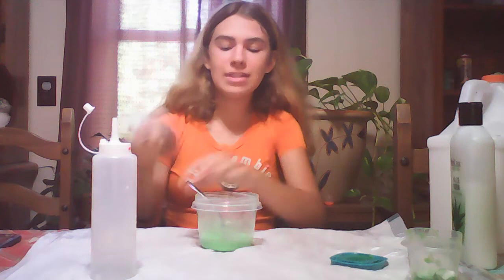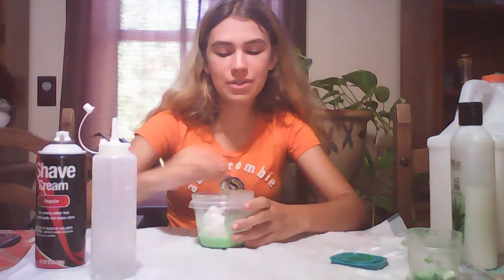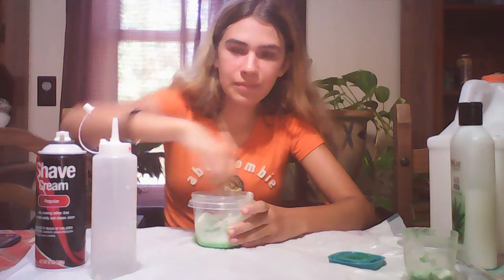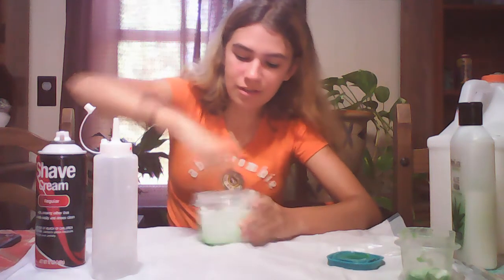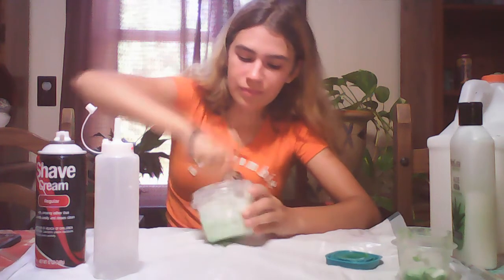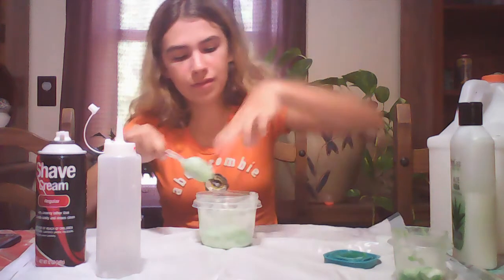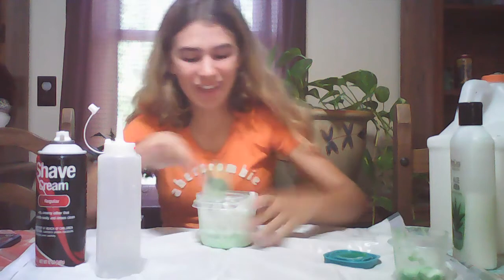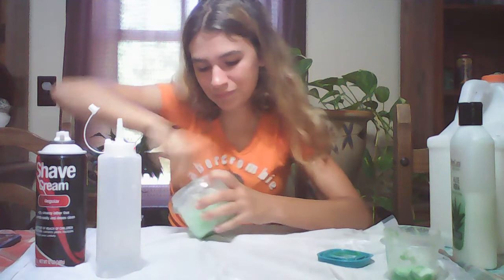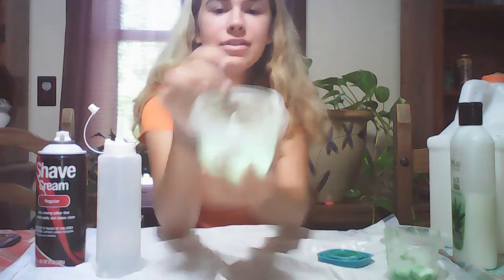So now I'm going to add some shaving cream — I don't know what it's going to do to this because it used to be jiggly, but now I've added more glue and lotion and now shaving cream. It should do better, I'm not 100% sure what it's going to do. So far it looks good. Get some shaving cream, give it a little fluff to it. It's getting all over my fingers. Okay, that looks like a lighter green now.